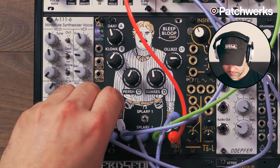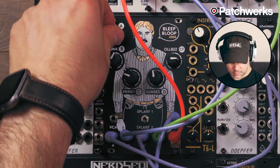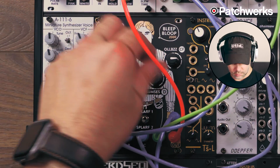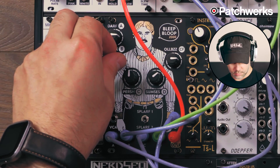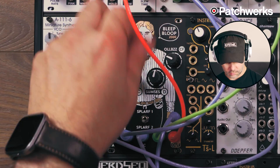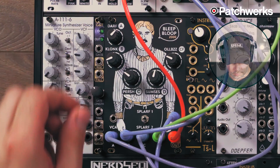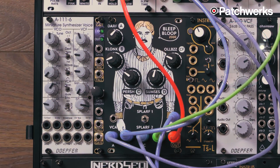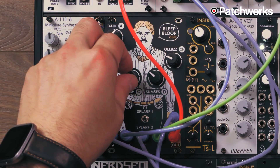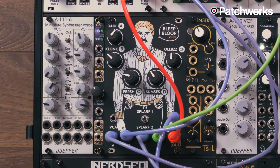I'll take this patch out of the VCA. And that's pretty cool. Sounds like I'm bleep-blooping. Let's give it some reverb.